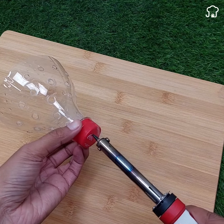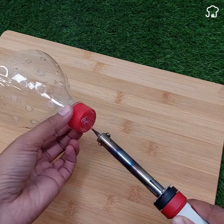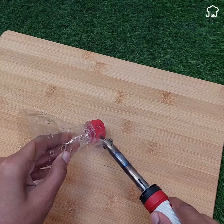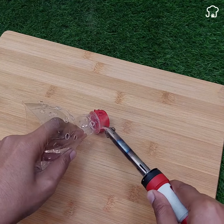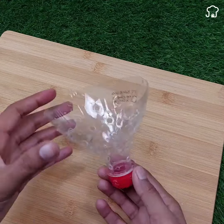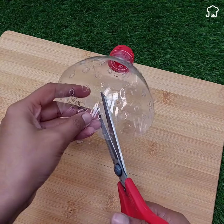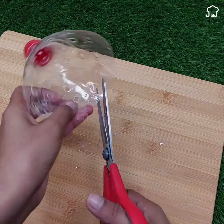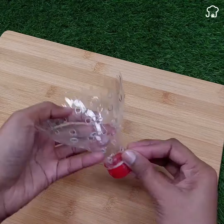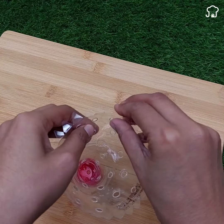We will make holes in the lid so that there is no part of the bottle without holes. Then we will use scissors to make some cuts on the edges of the lid so that they are in the shape of triangles. It should look like this. Then we will put them outwards so that they can hook into the mouth of the hole.